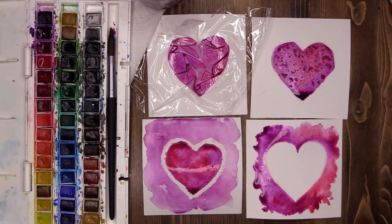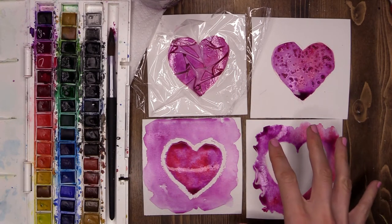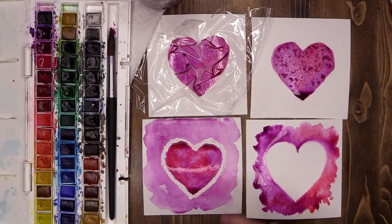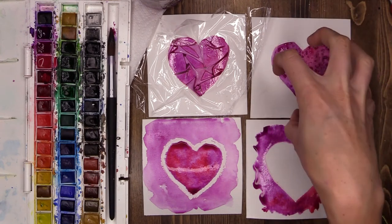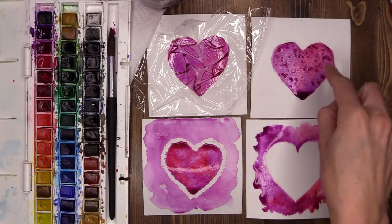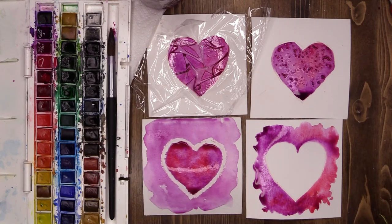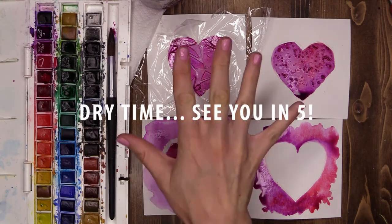The watercolor is going to carry on moving — these colors are going to carry on pushing out and blending together. The crystal pattern up here, the salt will carry on pulling in the pigment and creating those beautiful patterns. Same with this lovely one here. So we have to be patient and allow our watercolors to dry before we do anything else. I will see you guys in five minutes.